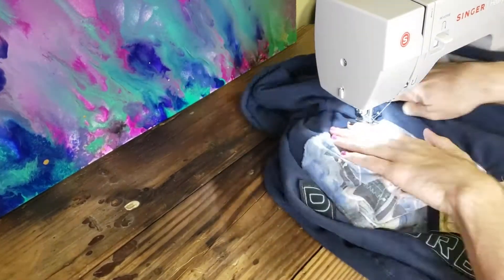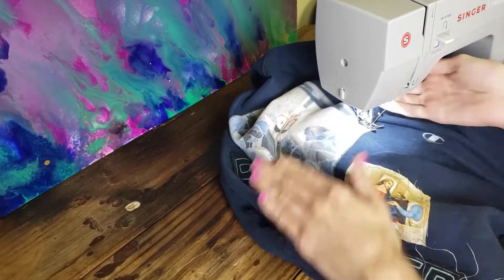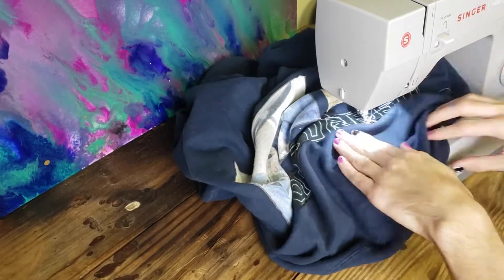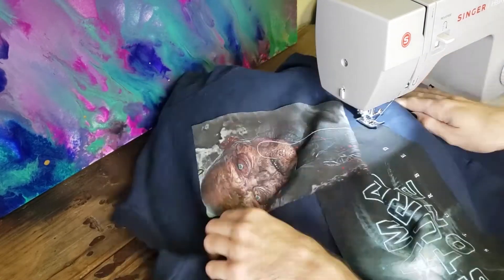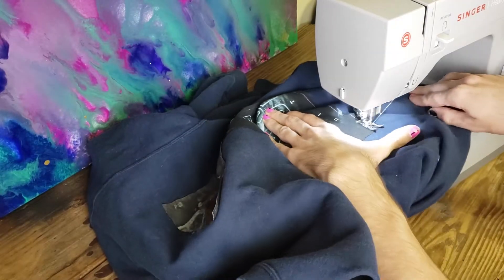I just recently saw Disturbed — that was pretty cool. I got to hear the classic 'Down with the Sickness.' I don't know what I'm talking about. I sewed them on there, okay? I did some sewing. It looks cool.